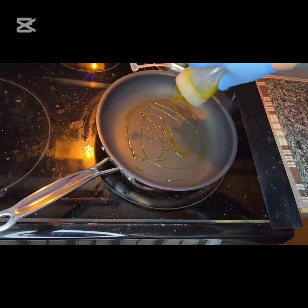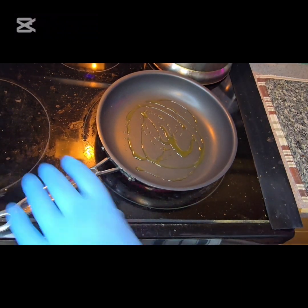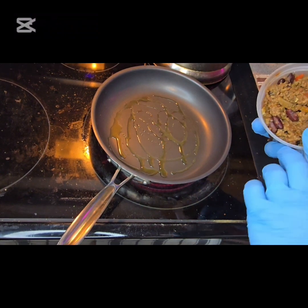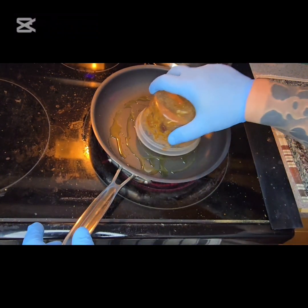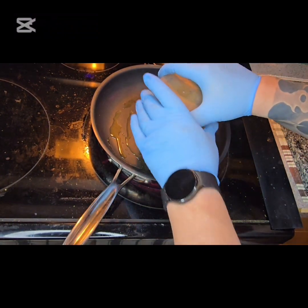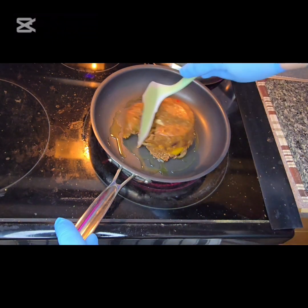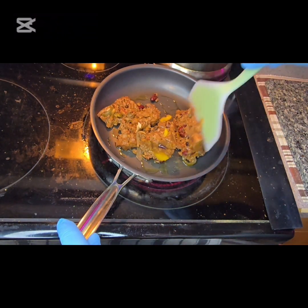We'll warm up our skillet, add a little bit of oil, and I'm going to go straight in with some of my homemade chili — if I can get that to come out of there. That's beautiful. We'll just grab a spatula and we just want to warm this through.